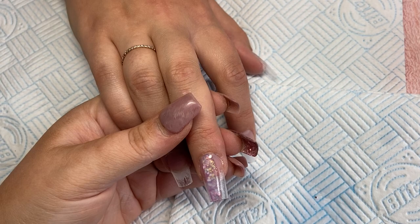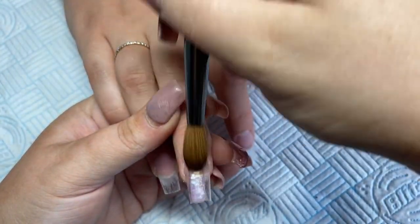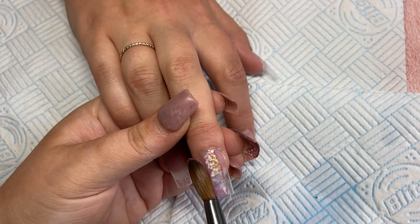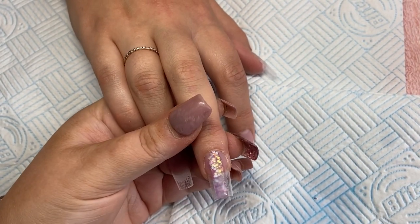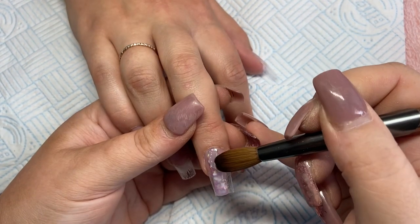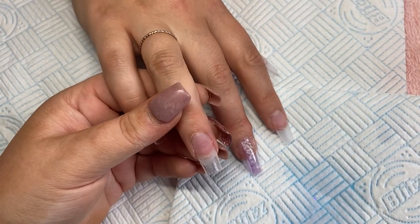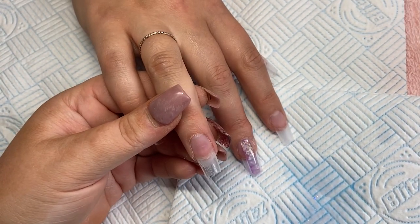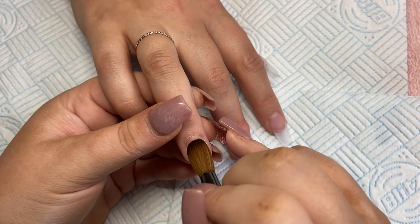Also try and create some sort of apex as well. Just keep it nice and thick — don't be worried about it being too thick because when it comes to filing it's much better for it to be thick than too thin. Try and keep the wall the same height all the way down so you don't end up cutting into any glitter. And then on this one I'm just going to do a French.